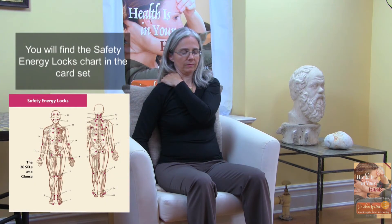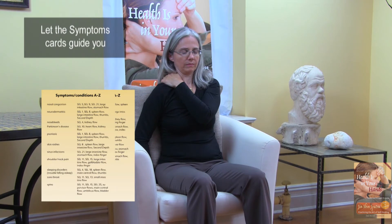Breathing in and out. As you inhale, imagine your breath drawing energy from the earth through the heels, all the way up your back to the top of your head. Exhale from the top of your head down the front of your body, all the way to your toes. Inhale up the back. Exhale down the front.